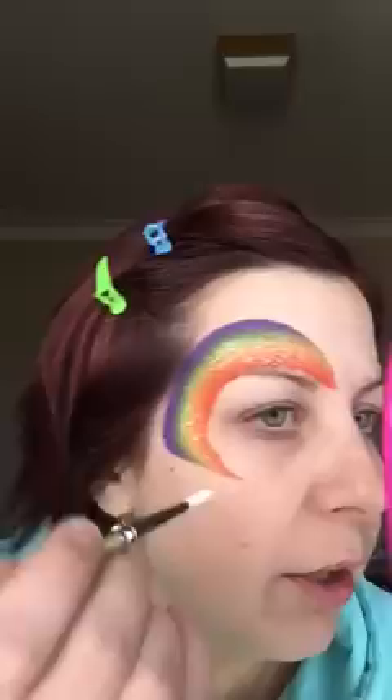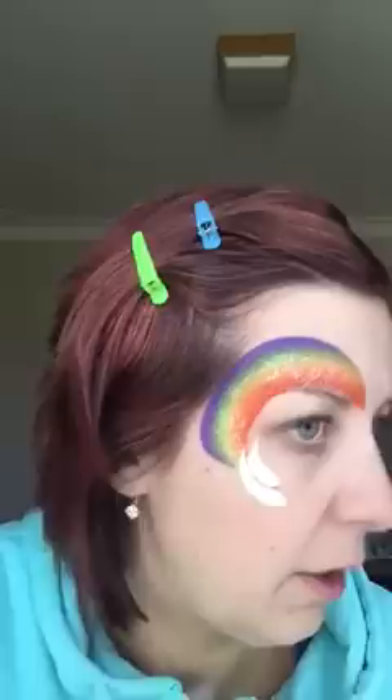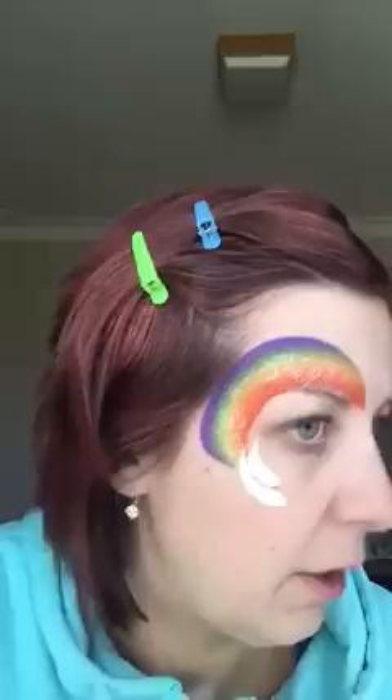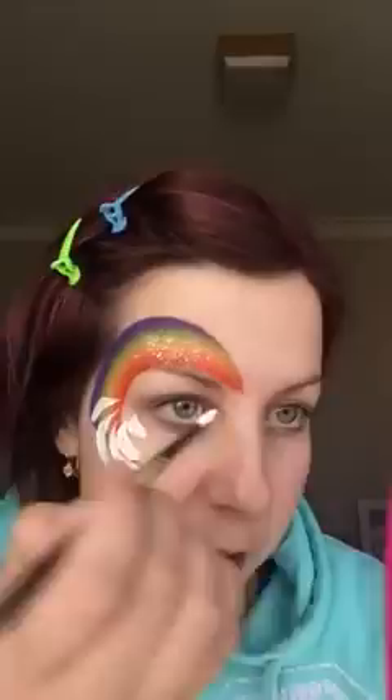I'm going to start down the bottom here and do some teardrops. I'm going to lay my brush down, curve, and then end in a point — push and lift and end in a point. This design, you can sort of put them wherever you like. There's no rules. I wouldn't even say that looks like a teardrop, but over the overall face painting it still looks kind of cool. Don't stress if your teardrops aren't perfect because mine definitely are not.